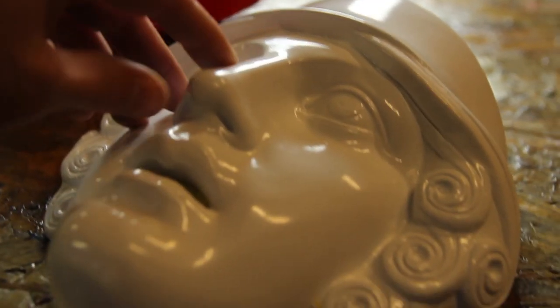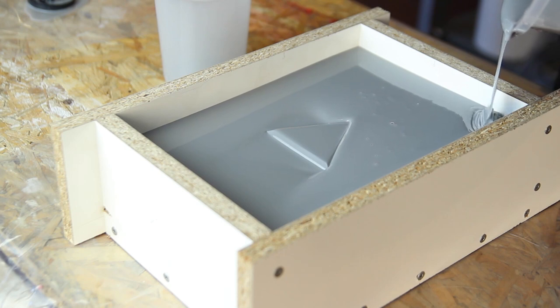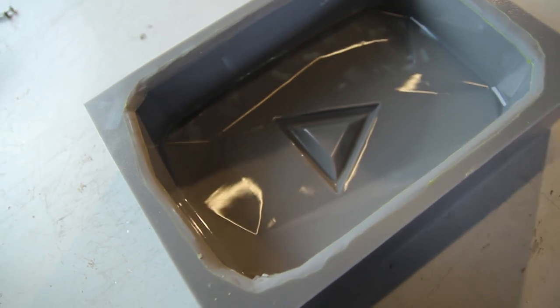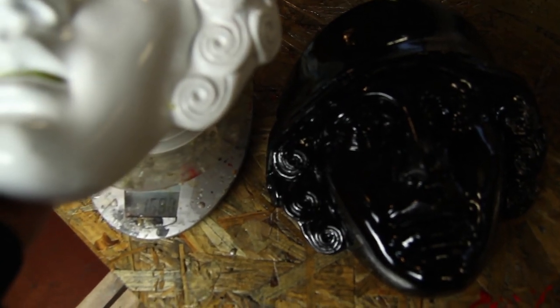You might also think: why don't you just make a big silicone mold like you did with the YouTube button? The shape of this mask would require using a lot of silicone, and silicone can be quite expensive. Everything that is made out of half spheres and spheres will use a lot of resin.